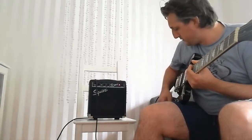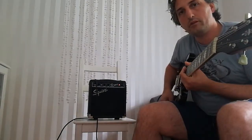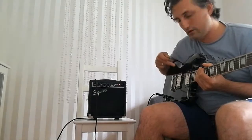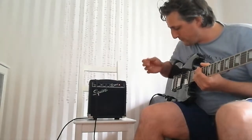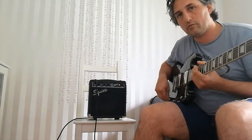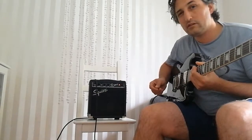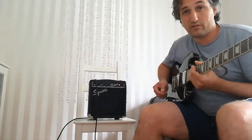Now let's have a look at what metal can do. The tuning is drop D right now and I'm not on the neck pickup anymore. I choose the bridge pickup for much more output, and let's have a listen if metal works on that little amp.